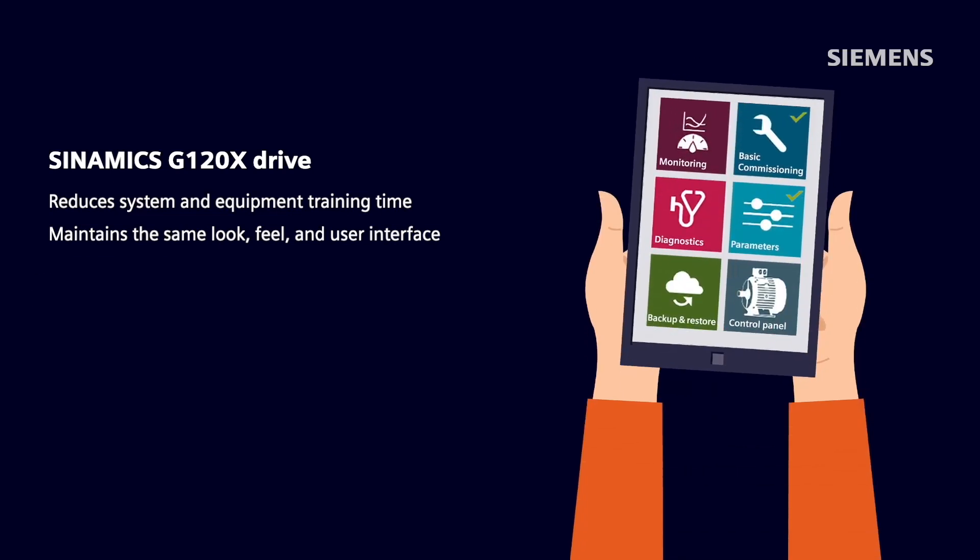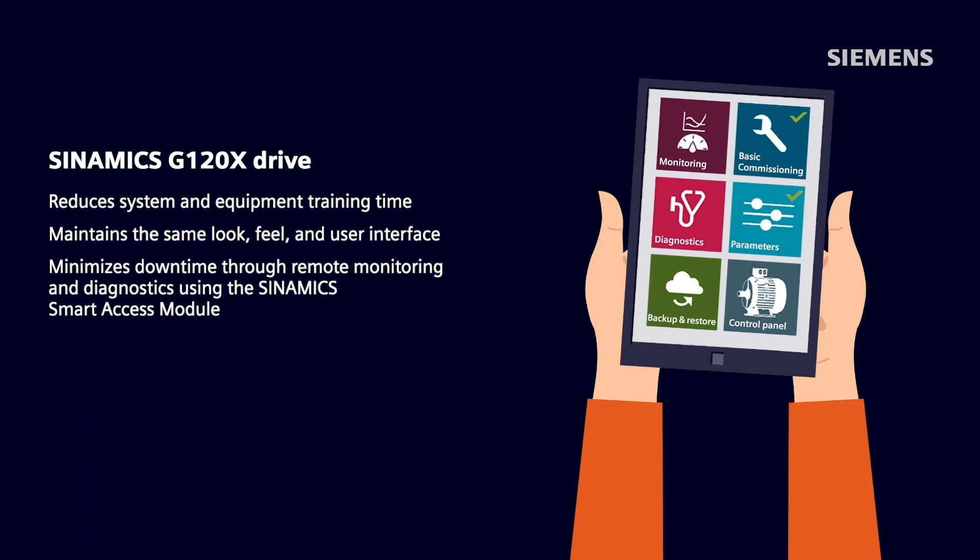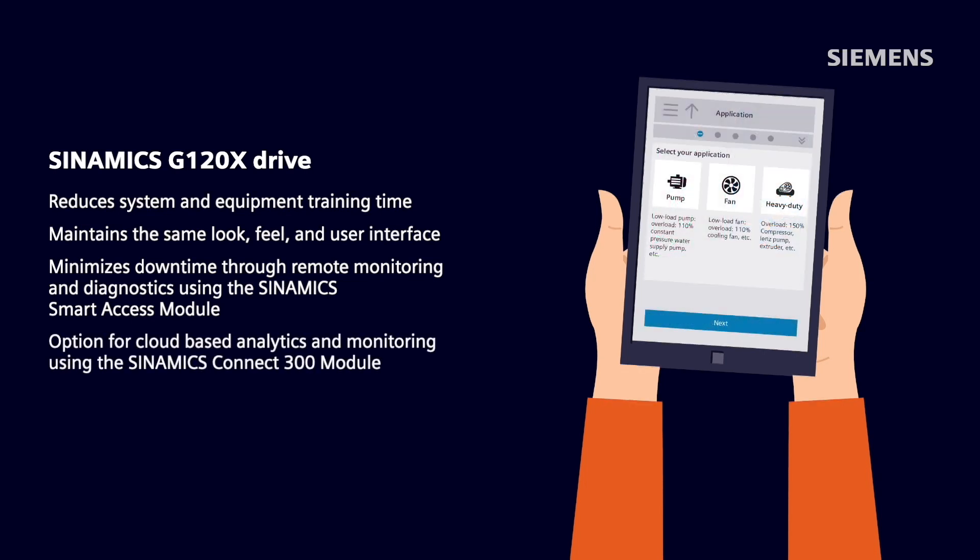Finally, the G120X enables users to minimize downtime through remote monitoring and diagnostics using the Synamics Wi-Fi-enabled Smart Access module. There is also an option for cloud-based analytics and monitoring using the Synamics Connect 300 module.